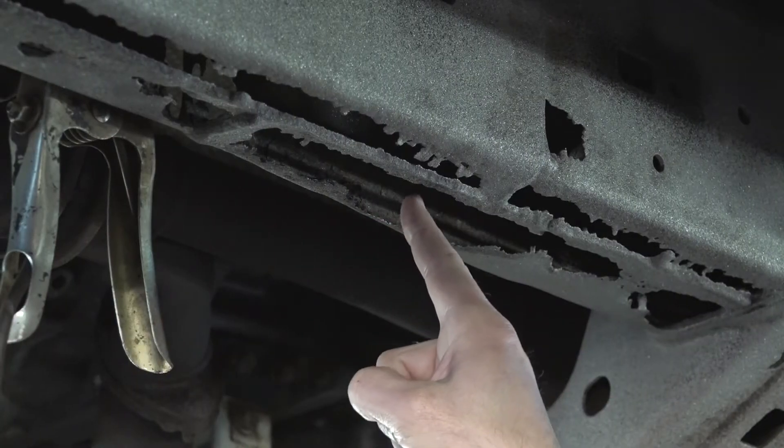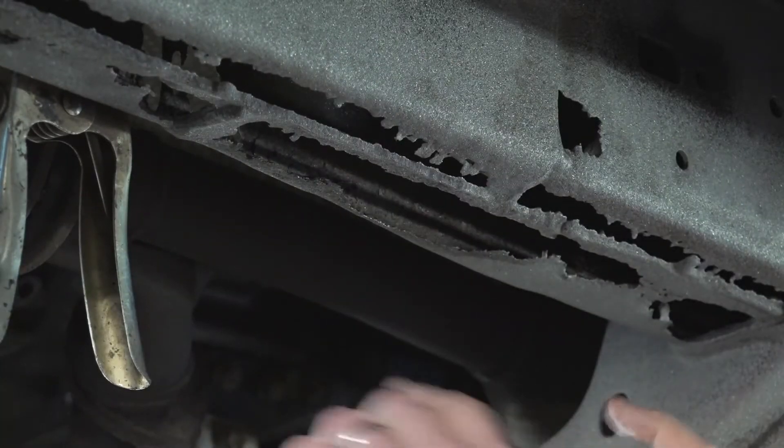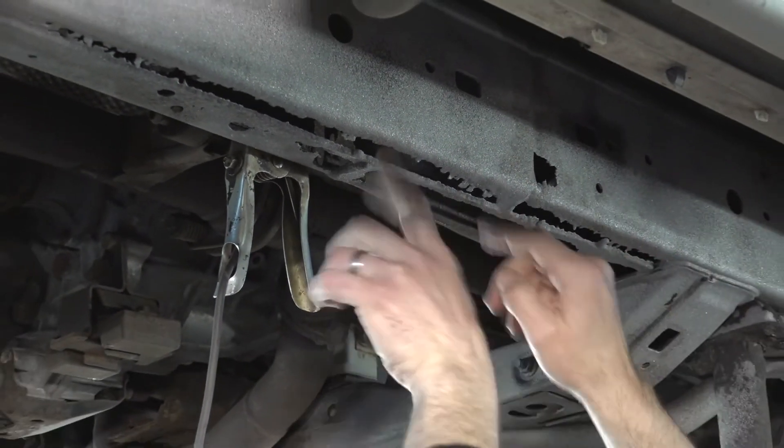This is the post-sandblast job — this is what everything looks like sandblasted. You can see we opened up that frame right there. Even worse. Next up we're going to cut all this out.